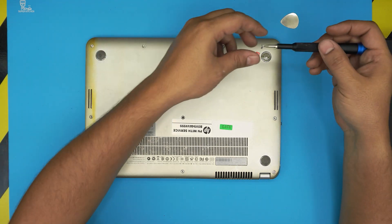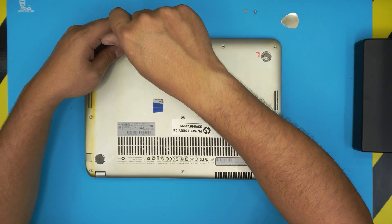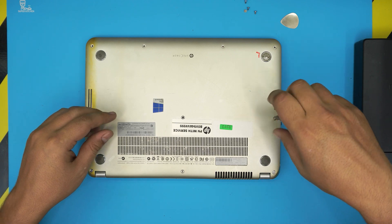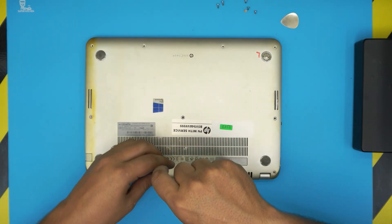We're going to start removing all the screws from the back bottom of the laptop, the short ones first. I'm keeping them in two different piles to stay organized.